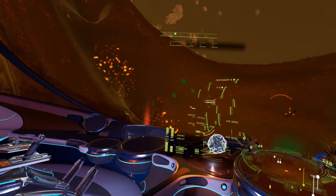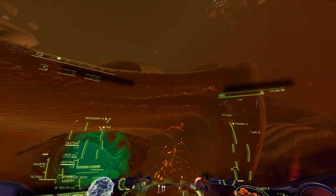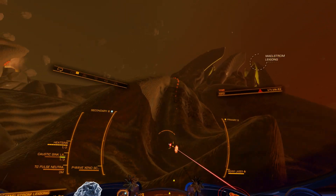To use the Pulsewave Xenoscanner, you set it up on a fire group, and once in range, you pull and hold the trigger until the scan is done. You'll see points of interest that glow in green.